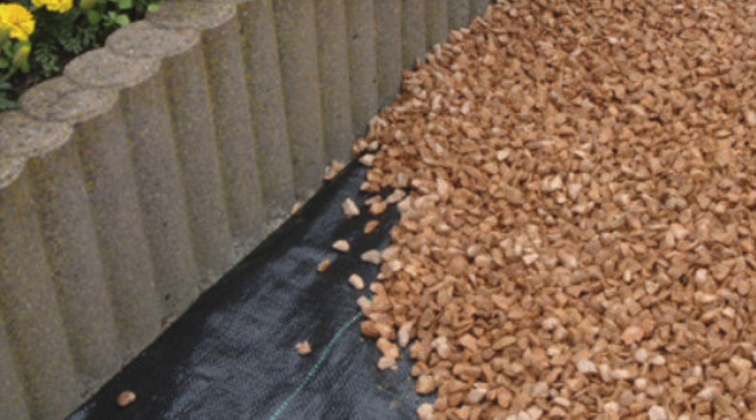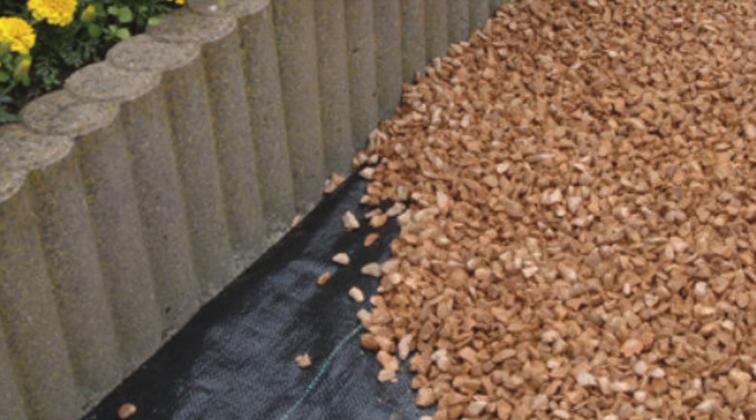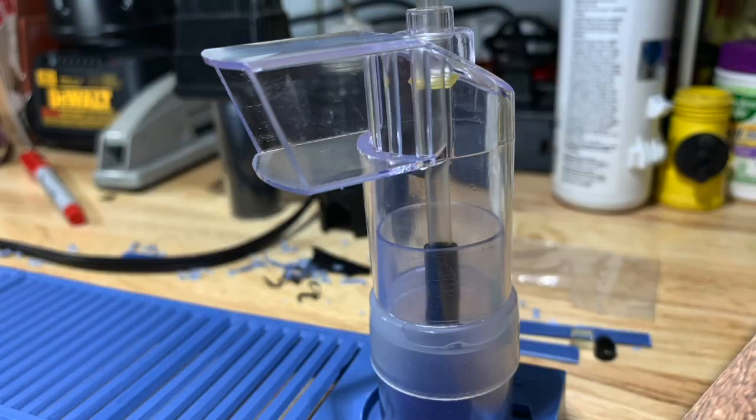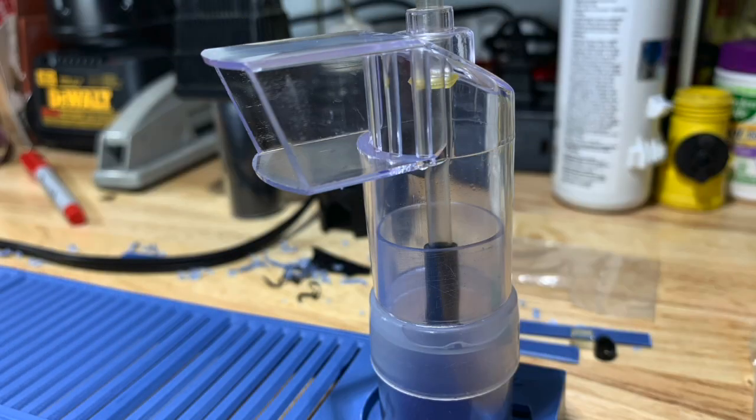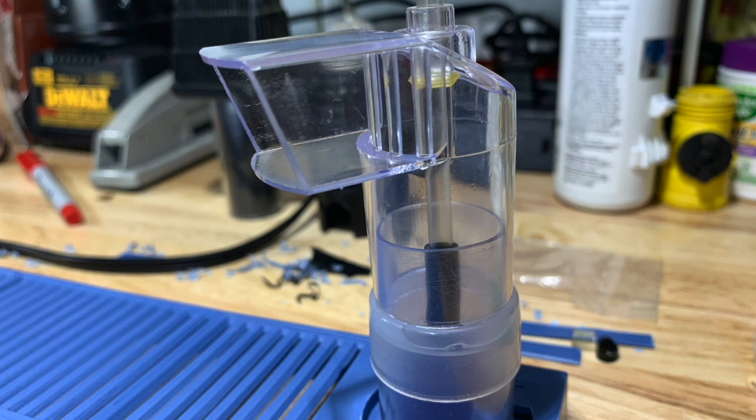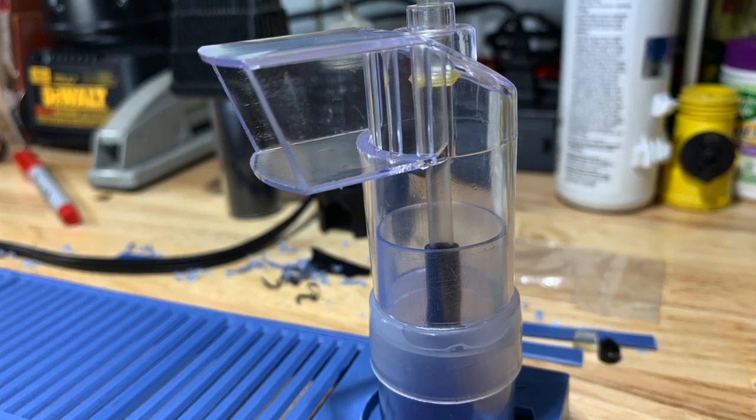Since he had a 55-gallon tank, he made the plenum just the way I showed in the first video. He put the uplift tubes — one on the left side and one on the right side, because a 55-gallon tank has two under gravel plates — and then covered it with the fabric. Then he carefully put his sand down over the fabric so it wouldn't seep through. That's all he had to do — just add the fabric.